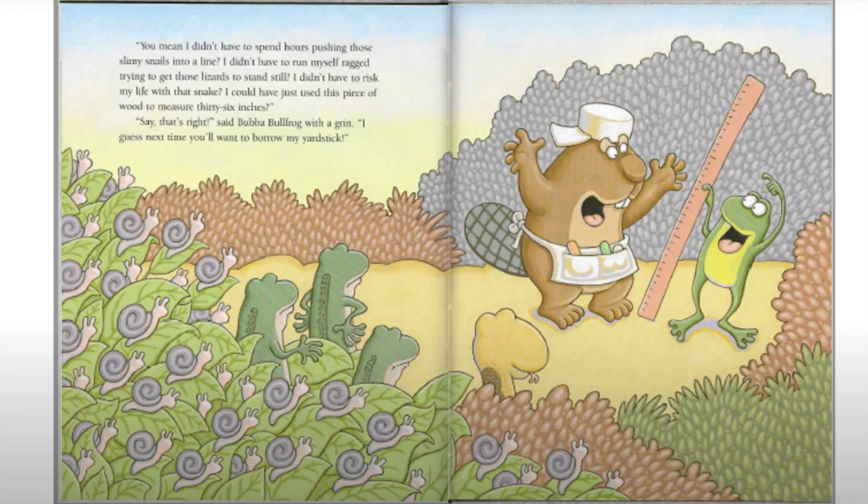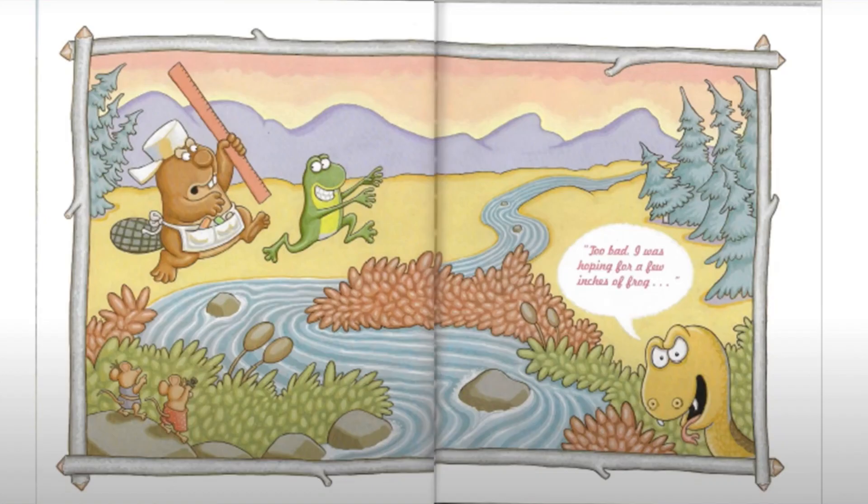'You mean I didn't have to spend hours pushing those slimy snails into a line? I didn't have to run myself ragged trying to get those lizards to stand still? I didn't have to risk my life with that snake? I could have just used this piece of wood to measure 36 inches?' 'Say, that's right,' said Bubba Bullfrog with a grin. 'I guess next time you'll want to borrow my yardstick. Too bad — I was hoping for a few inches.'